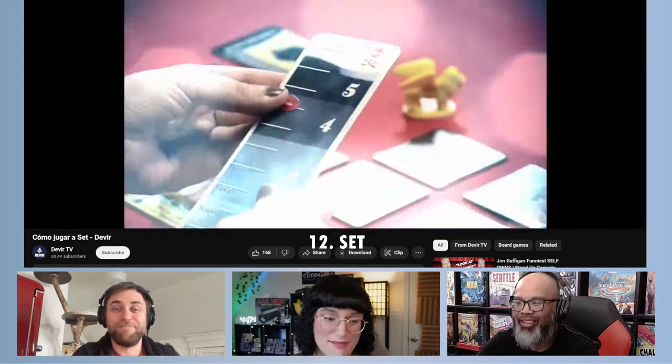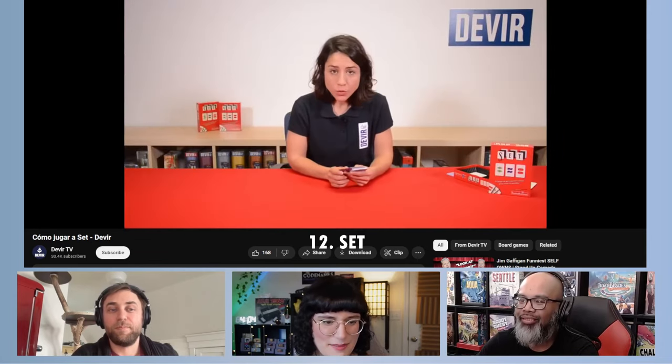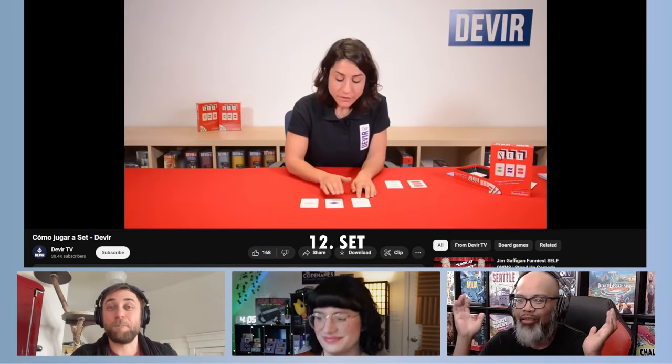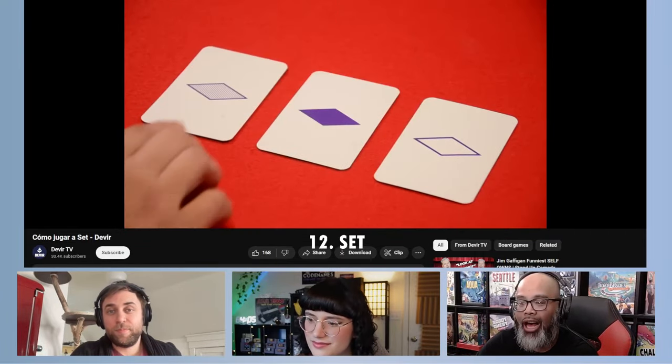Man, I hadn't thought about Set in so long. That game's great — such an oldie but a goodie. It was one of the first games when I got into the hobby eight years ago that someone gifted to me. I played it and was like, this is really cool. Surprisingly good. One problem though: colorblind accessibility. It is not the most colorblind friendly game. The original Splendor and Set were the two games that revealed I have red-green colorblindness. But regardless, it's a fantastic game — great for what it is.